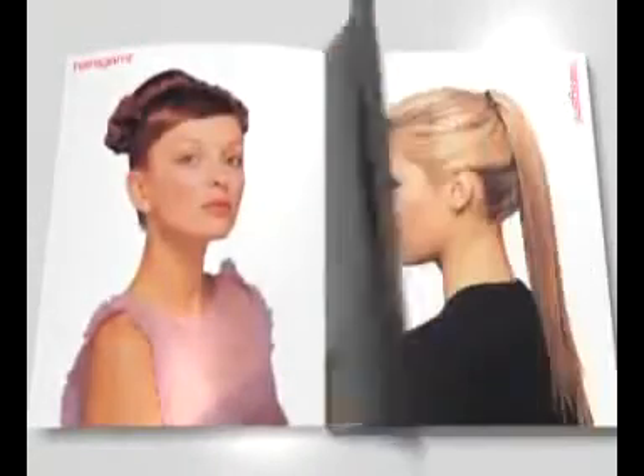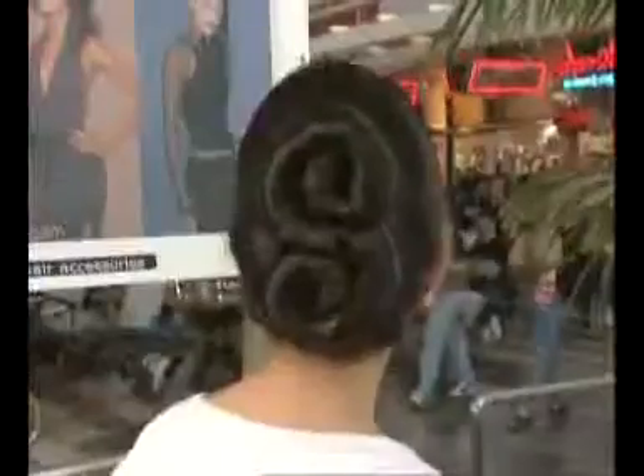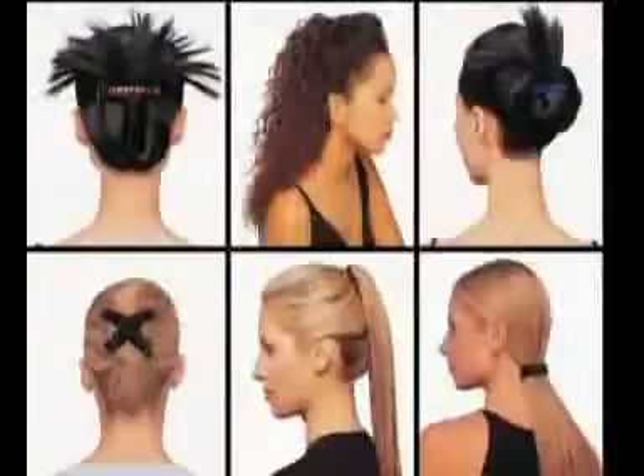The more often you use your Hairigami styling tools, the more familiar and comfortable you'll be. You'll quickly discover that the possibilities really are endless. With just a little practice and your own imagination, you'll soon be creating high fashion hairstyles for any occasion, from funky to contemporary to elegant, 365 days a year.